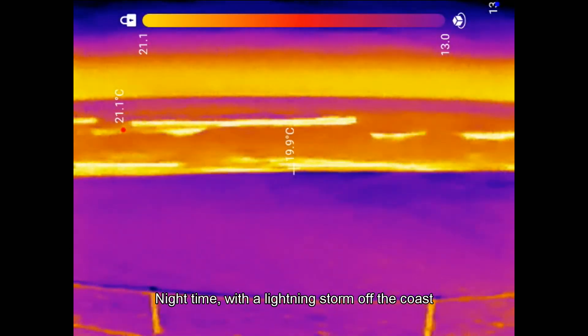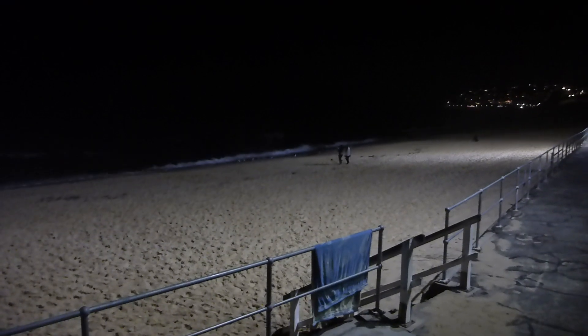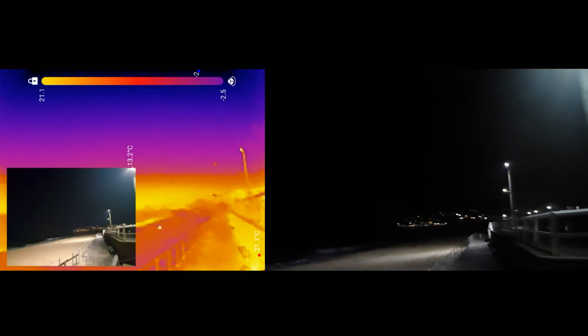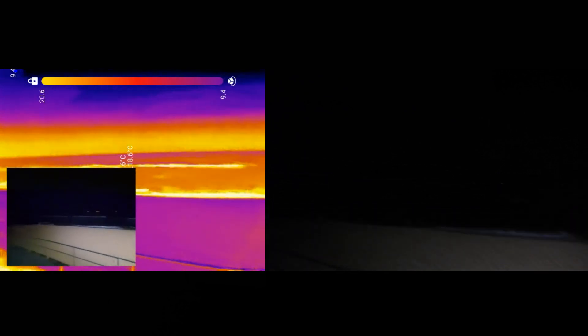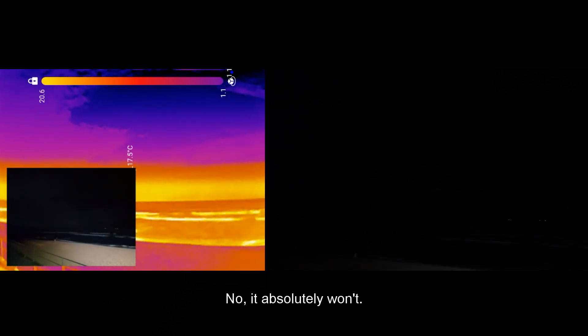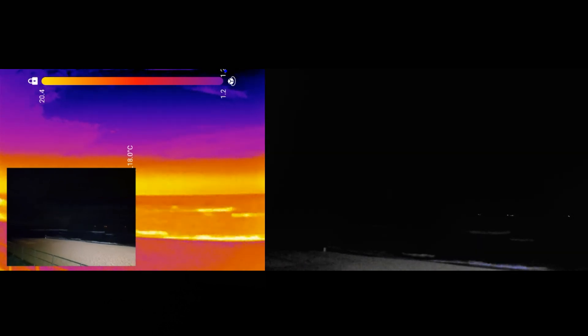I've come down to our local beach to see if I can spot anybody — there's actually a huge lightning storm out to sea. I'm wondering if the thermal camera will capture lightning, but the infrared is just not picking up anything from the storm. I waited for several big flashes — can't see it on screen, I'll have to check in post if anything came up. Birds show up quite nicely though — a couple down on the beach, clearly visible.